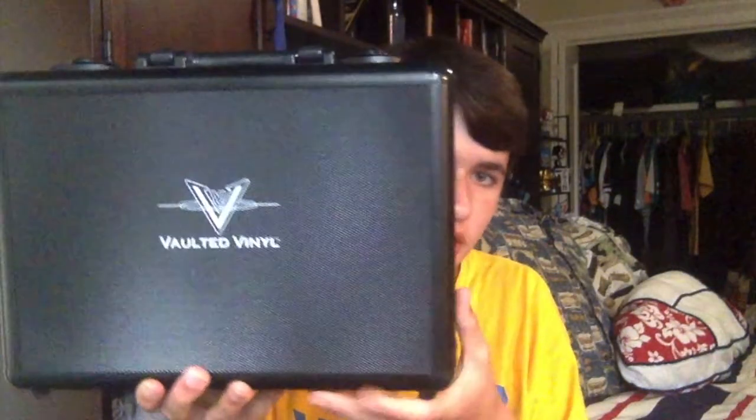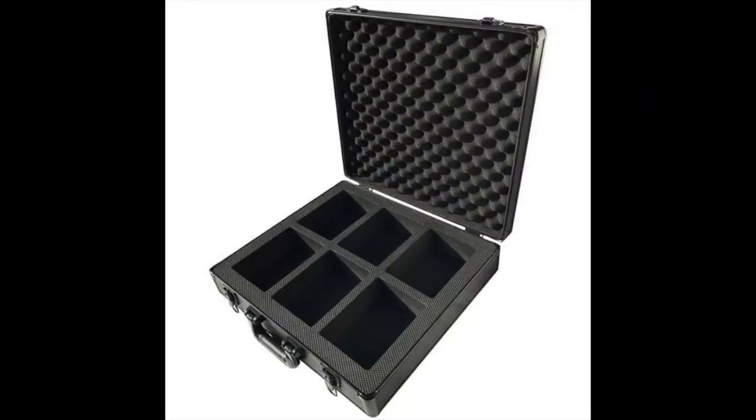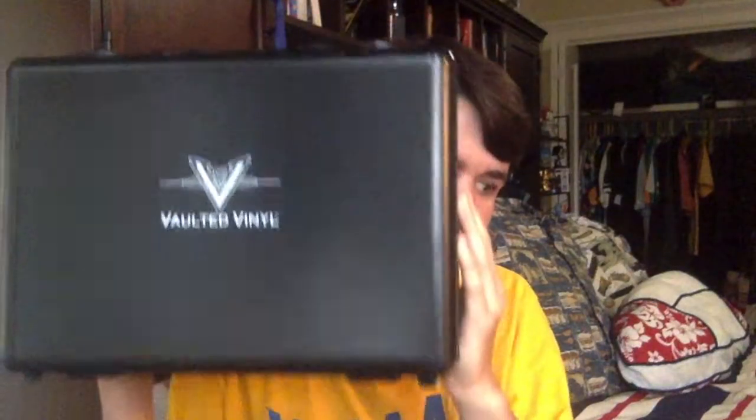The reason why you clicked on this video is probably the Vault. I ordered the Pop Vault Mini, which holds two Funko Pops inside. You can also get the regular Pop Vault, which holds six Pops. This one cost me $60, and the regular one is $120 — so that's the price point there.